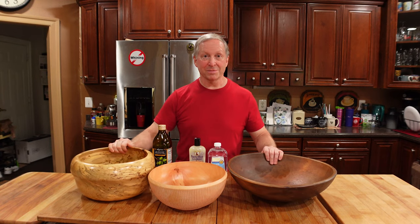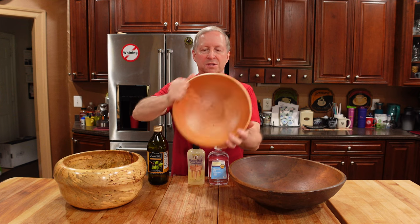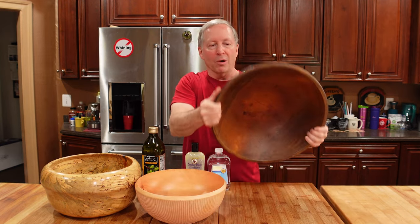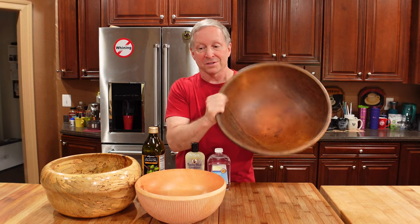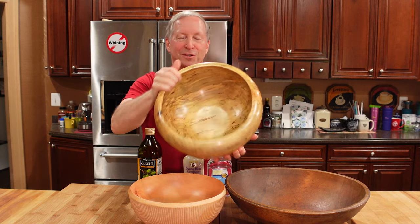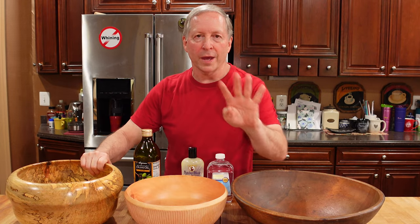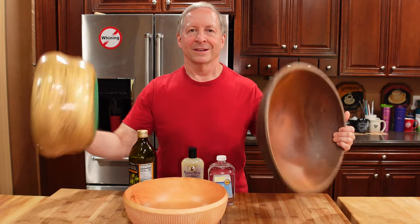Every home and kitchen seems to have at least one of these — a wooden bowl, whether it's a brand new one you picked up at the store, an heirloom bowl that might have been in your family for around 100 years, or an incredible bowl that's just almost too beautiful to use. No matter the bowl, I'll show you four different ways on how to clean and maintain your bowls so they last a lifetime.